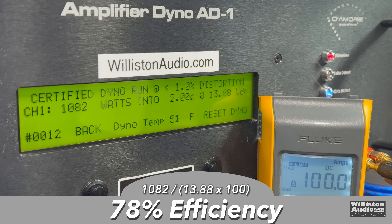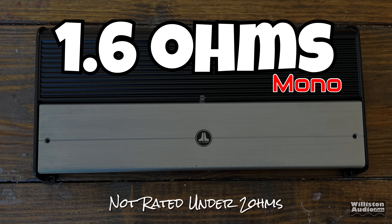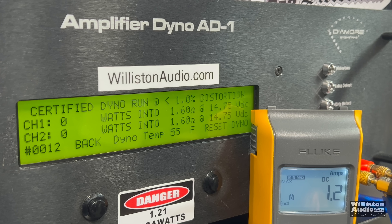What about the efficiency? 78% at 2 ohms, pulling 100 amps of current. As I stated earlier, the amp is not rated under 2 ohms, but we're going to try the 1.6-ohm mono test and see what it does. Certified test first: 1,221 watts at 13.86 volts.